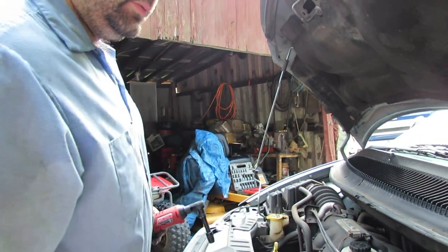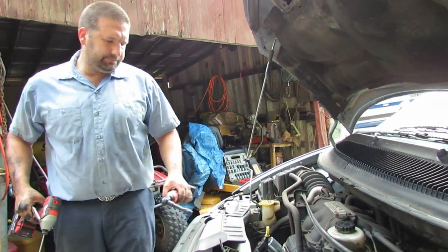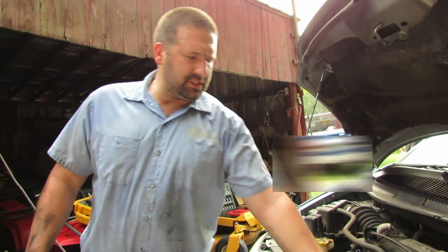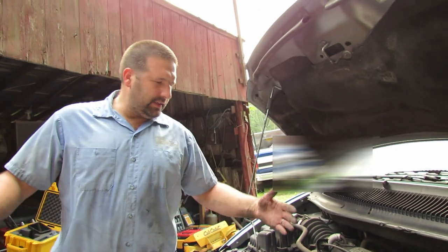Let's clean up the tools a little bit, start it up, warm it up, and see how it sounds. All right, we got the van started up. The fans are running. I've got the air conditioning turned on — it's really easy to make your fans turn on. They're running nice and smooth. Not vibrating the van anymore. I'm happy. Thanks for watching and we will see you next time.